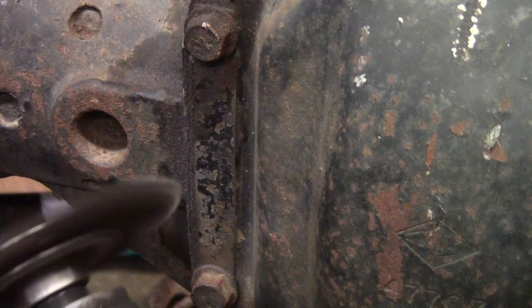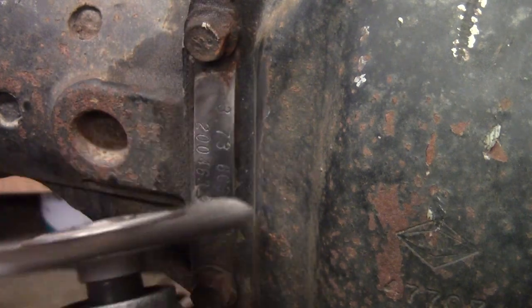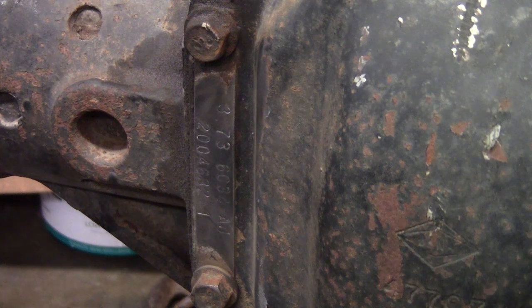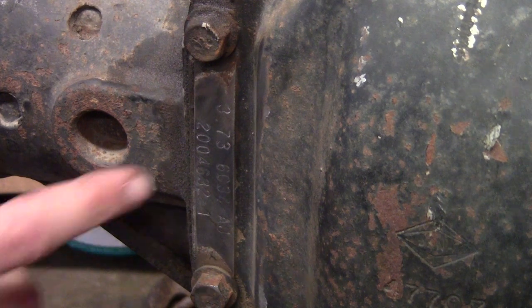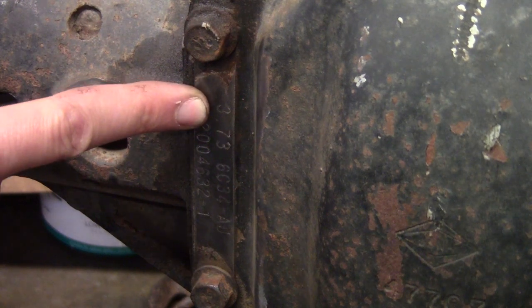I could have used a wire brush if you're trying to do this in the junkyard, but with an opportunity to use a power tool, why not take it. So this reads 3.73 — you can see that right there. That is most likely our gear ratio in this thing, unless somebody's gone and changed it. Generally if they've changed the ratio, that tag will be gone so there will be no indication of it.